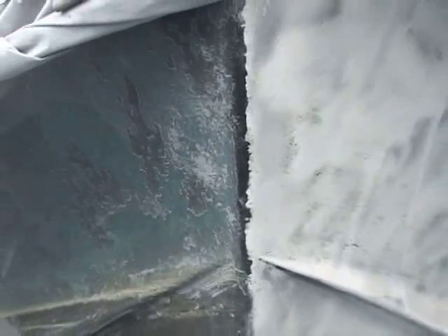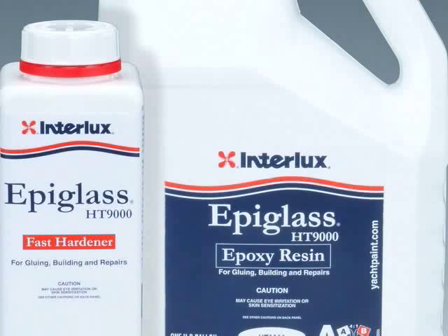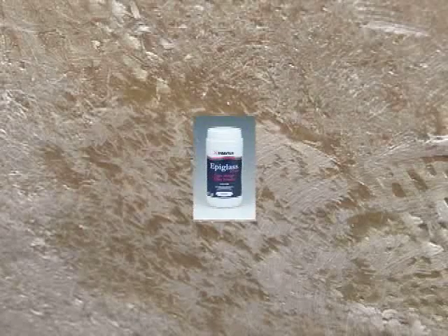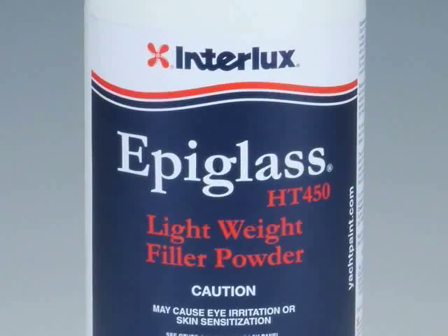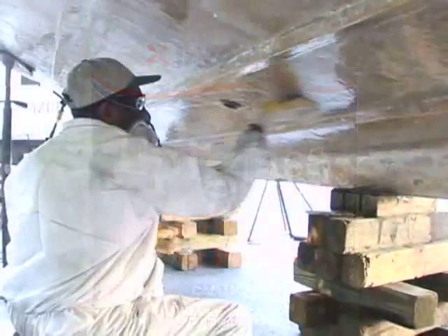As Joe mentioned, having ground out the blister, it must be filled and faired before the Interprotect 2000 can be applied. The repair to the laminate is made with HT9000 epoxy resin. Fair the surface by filling the formerly blistered area with either watertight epoxy filler or HT9000 resin filled with HT450 filler. Once it's cured, it's sanded smooth.